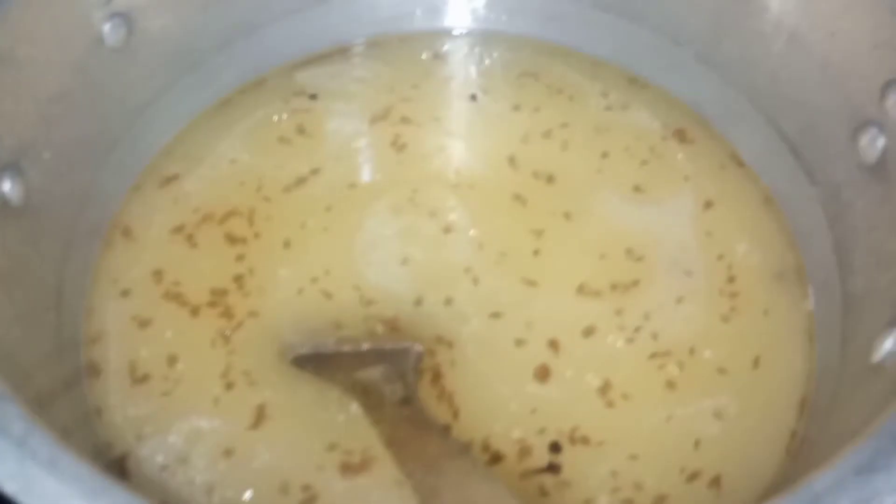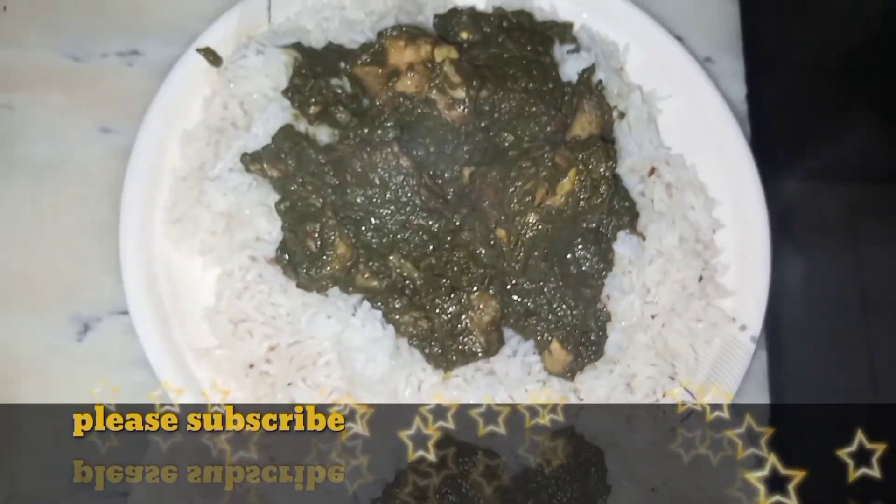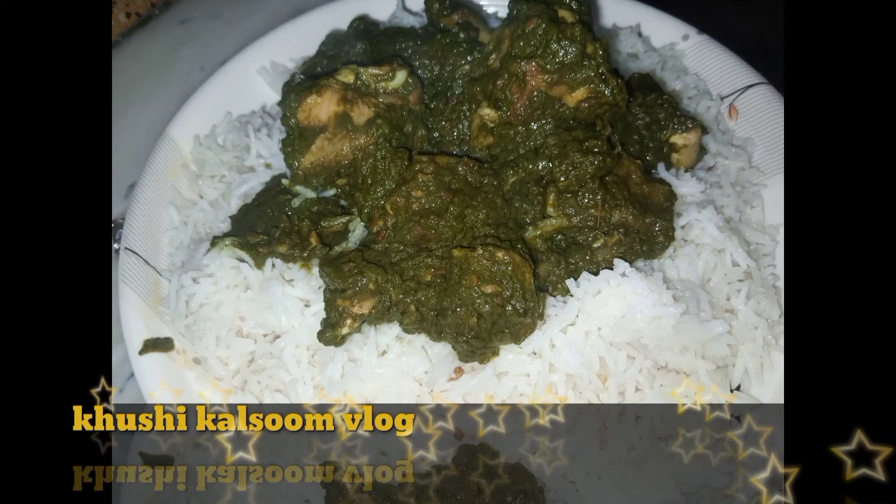I will show you the final look. It looks very tasty — look at this! Please subscribe to my channel. Thank you.